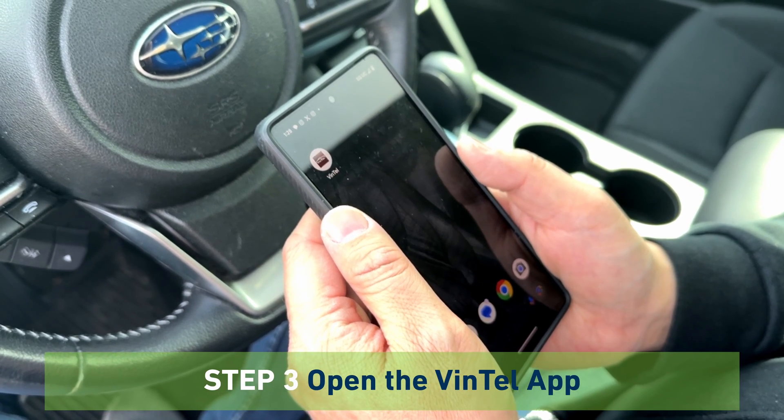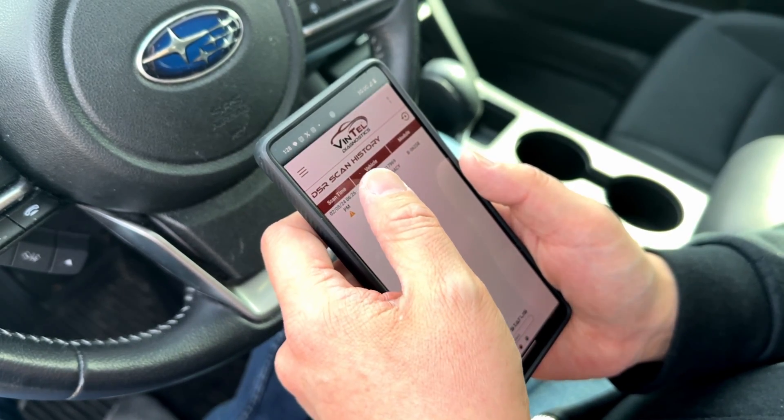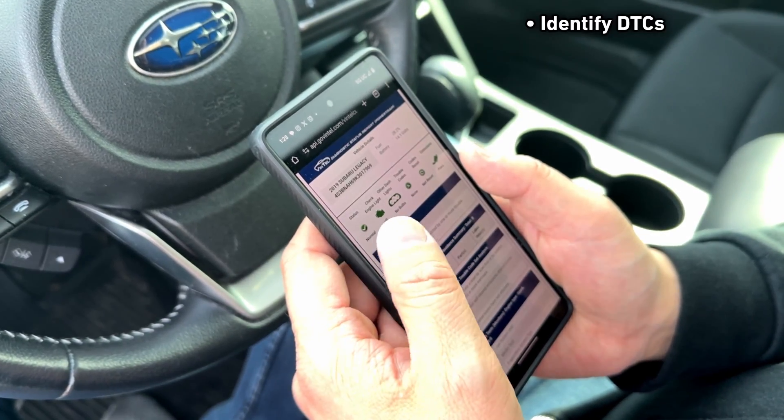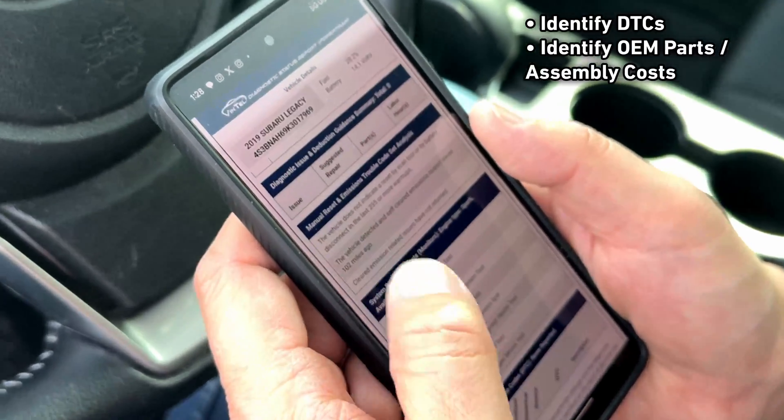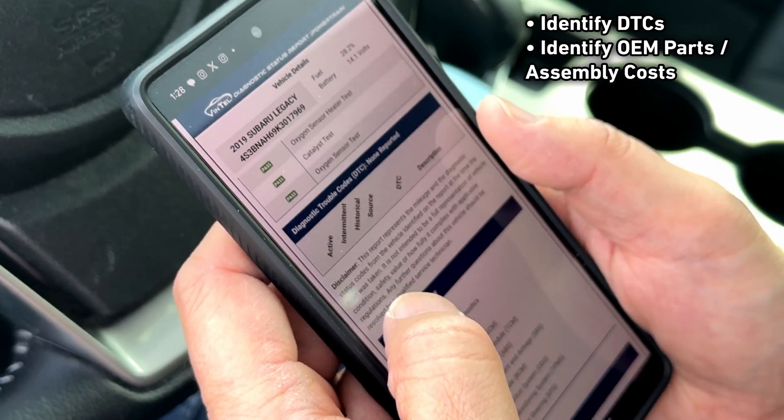Step 3. Open the Vintel application on your mobile device. Once the Vintel unit is paired with the vehicle, you will be able to identify diagnostic trouble codes, identify the OEM parts and assembly cost, and book labor hours if needed.